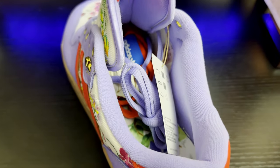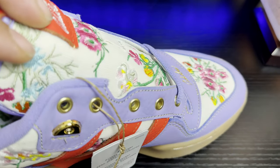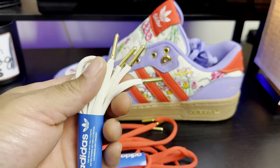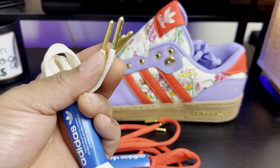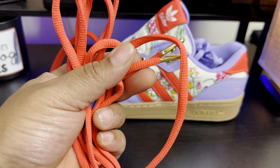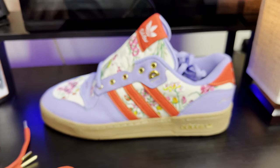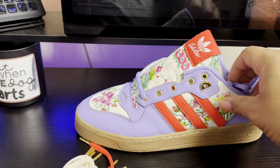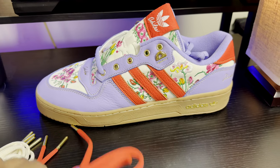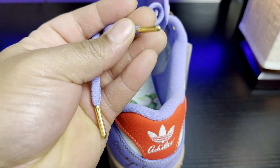Peeking into the shoe you'll notice an extra set of laces. It comes pre-laced with lavender laces, and they also provide a cream sail-colored lace and a fire red lace — all three sets have gold aglet tips on the lace ends, very nice quality. I'm probably sticking with the lavender laces it comes pre-laced with, or I might switch to the red.